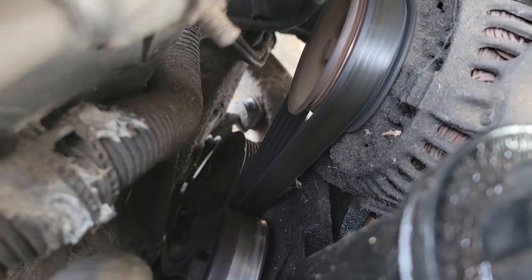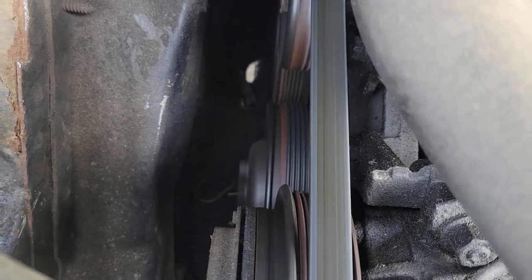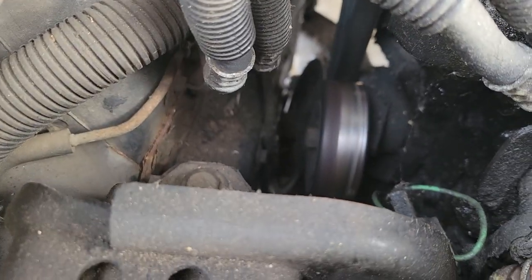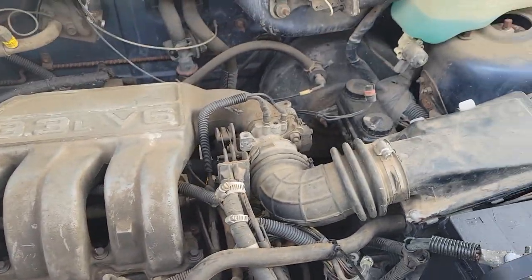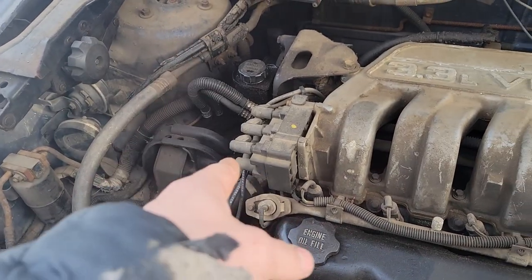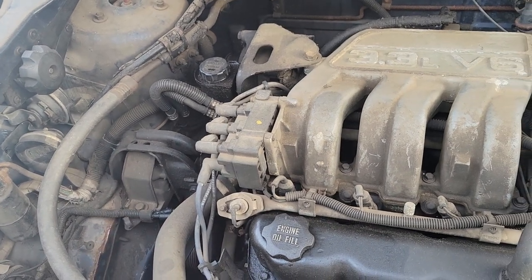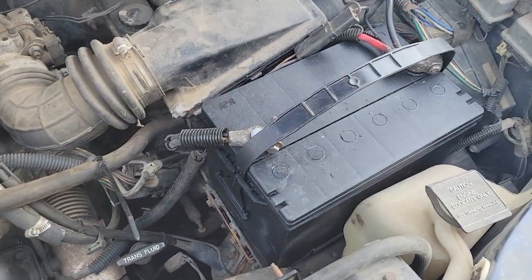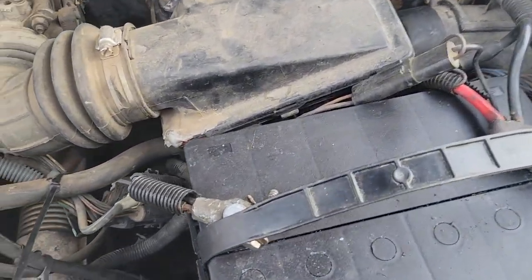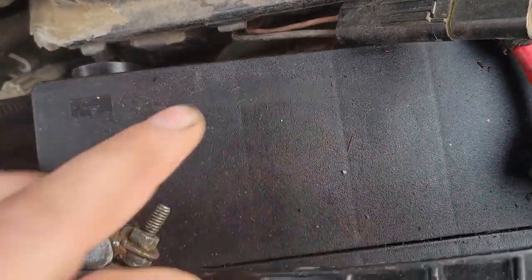That might be a problem. They've retrofitted a smaller belt onto the thing to bypass the power steering pump. We're gonna replace that, or at least take it off and see what happened, then replace it. I think it also needs an oil change. The battery says 2013 on it - some remanufactured battery, '528 of 2013' scratched into it.